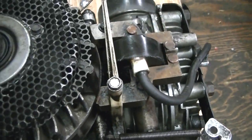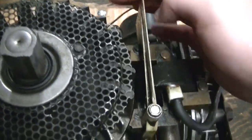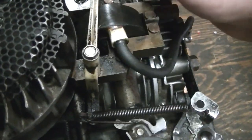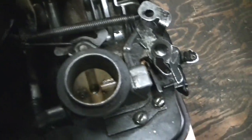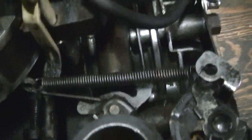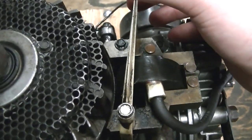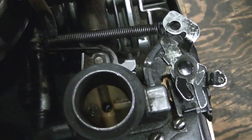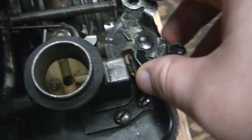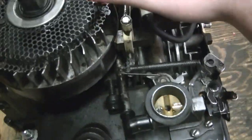This type of setup is called an air vane governor — it works off the air coming off the flywheel fins to cool the engine. At idle the linkage is closed. As soon as the RPM starts dropping, it'll come down and open the throttle up more so it revs up. The RPM is adjusted by the spring tension — see how the spring works with the governor.